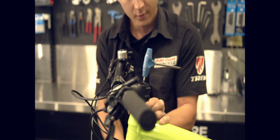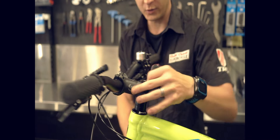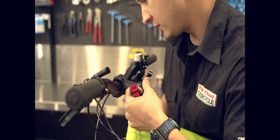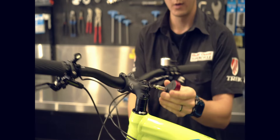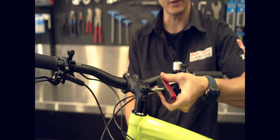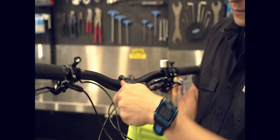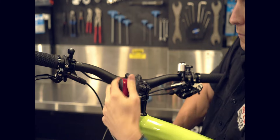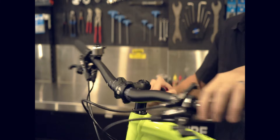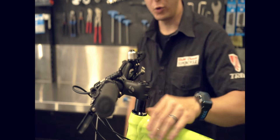Once we're happy with that tightness, we'll go back to our torque wrench, straighten the handlebar, make sure everything's in alignment, and then simply tighten each bolt until the torque wrench clicks — that's tight enough. Tighten until it clicks and double check both bolts. And that's how you adjust a headset.